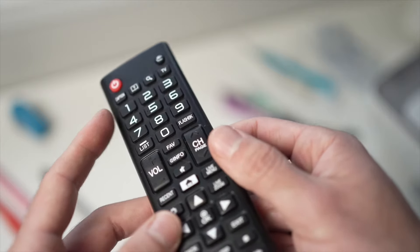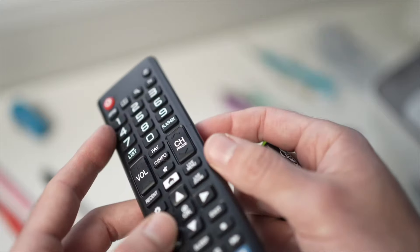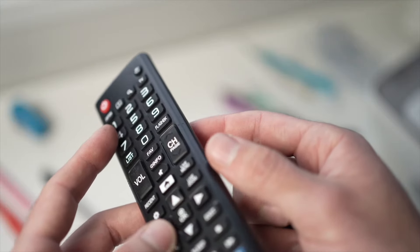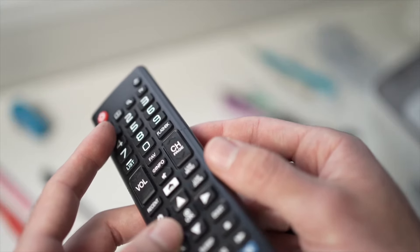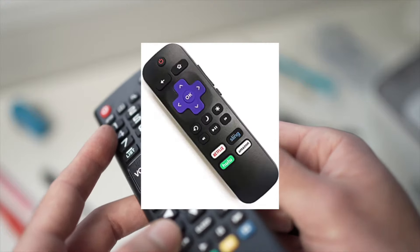In this video I'll show you how to fix your Sharp TV remote control if it stopped working. This will work with many kinds of remote controls — it doesn't have to be the exact one I have in my hands; it even works with the Roku one.